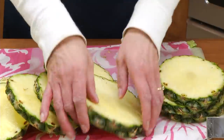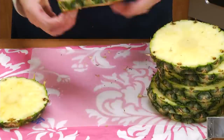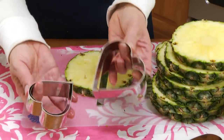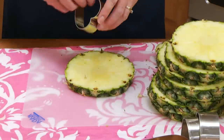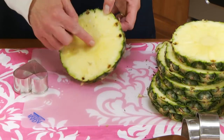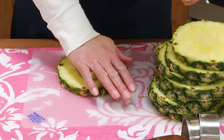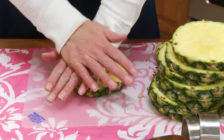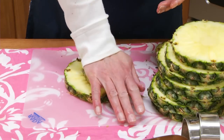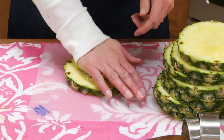So now we have our pineapple disc. We're going to take one of these with a heart-shaped cookie cutter. The middle ones work best. I have quite a few different sizes. You're going to push that down so the core of the pineapple is in the middle of your cookie cutter. If you have to take a little mallet, you might have to do that too. This pineapple is a little green, so it's a little harder to get through.